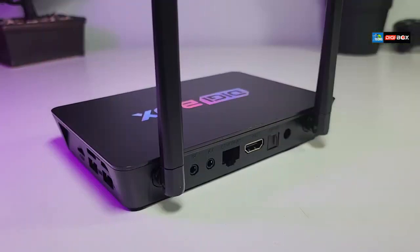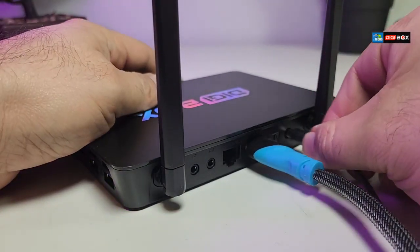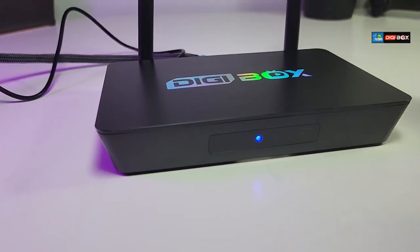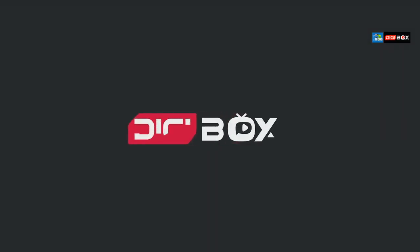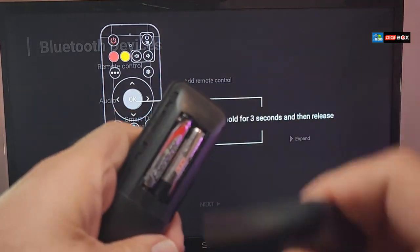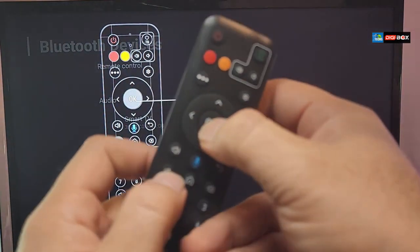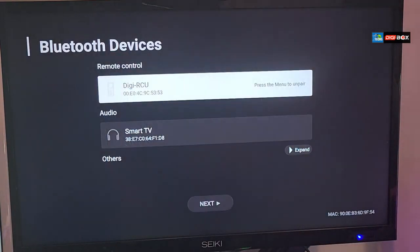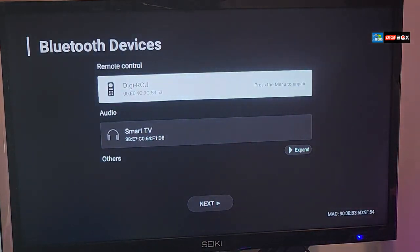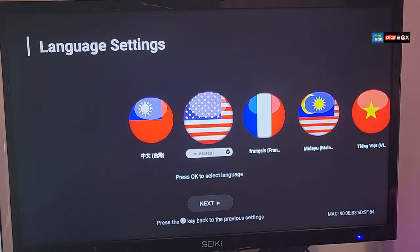Let's connect this and see what happens on TV. For CEC purposes, connect the HDMI wire first, then the power. You'll see a blue light in the front, meaning it's turning on. On first boot you'll see the first logo, then a little animation. To pair the remote, press the OK button and the volume down button simultaneously until it blinks and connects. Then click next to set up your box.